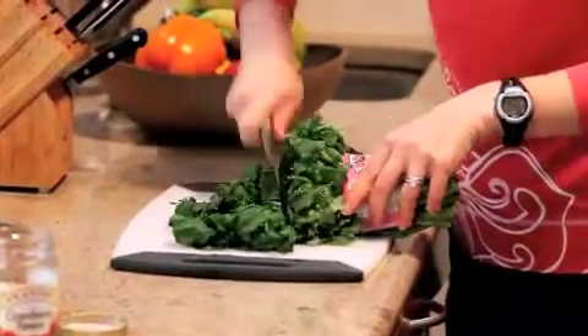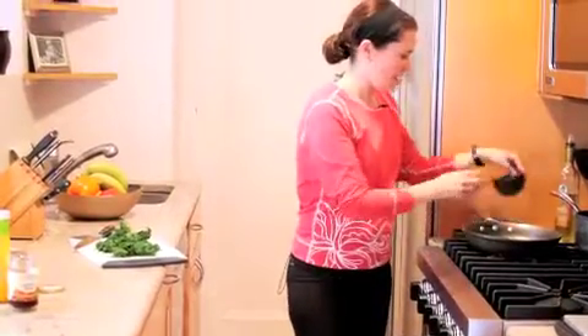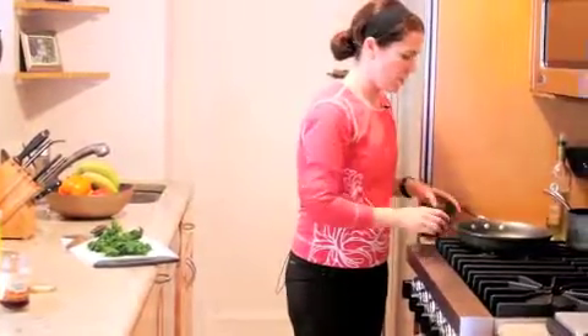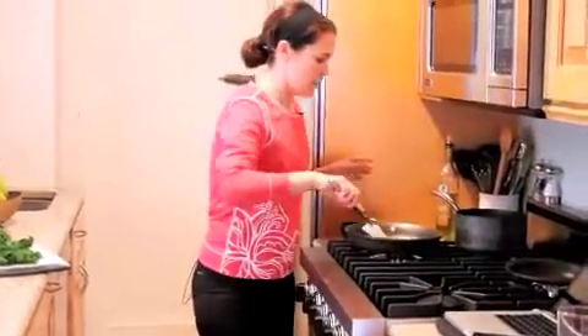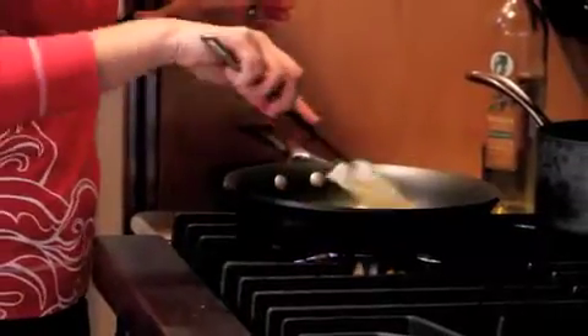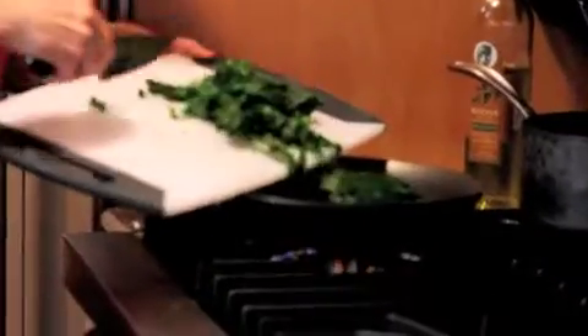Once that's chopped up, we're going to sauté a little bit of sliced garlic and some walnuts in heated oil. Mix that around a little bit, then bring our broccoli rabe over and pop that right into the pan.